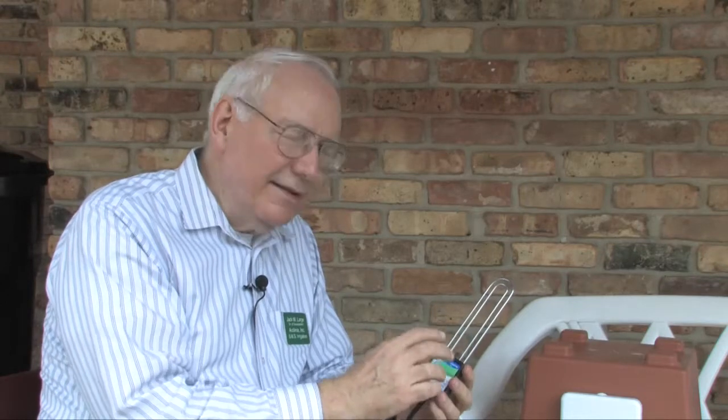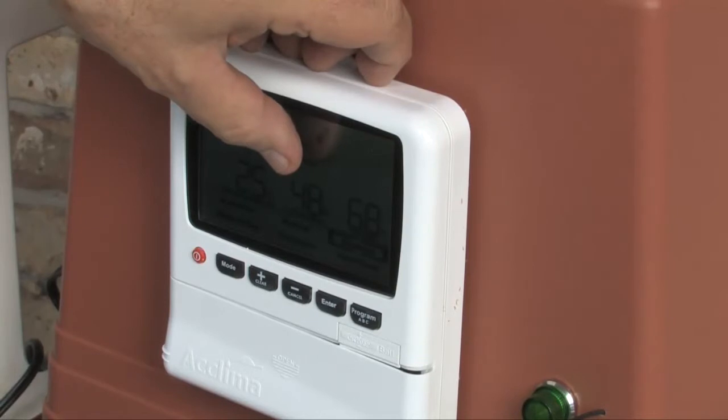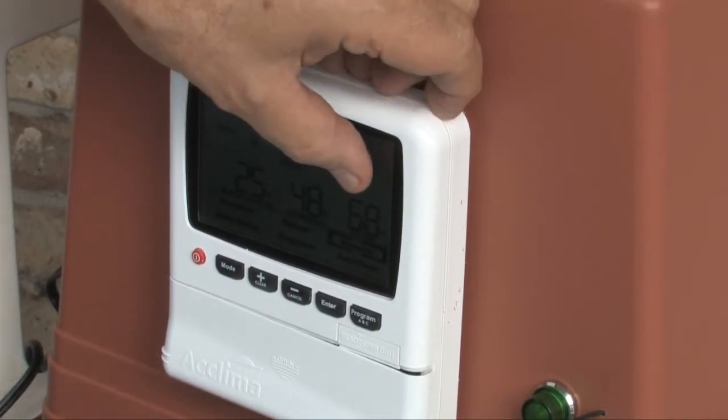The electronics within this waterproof casing measure the amount of time it takes for that electromagnetic pulse to return after being transmitted. The difference between those times is then put into a computer algorithm, and that determines the percentage of water that is in the soil.